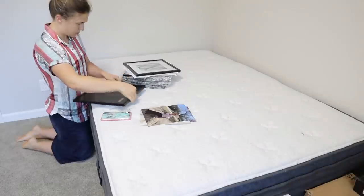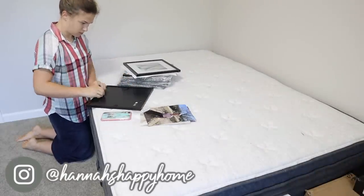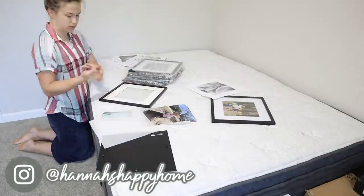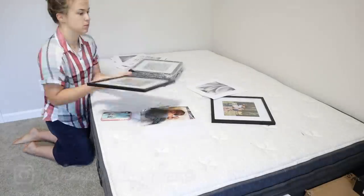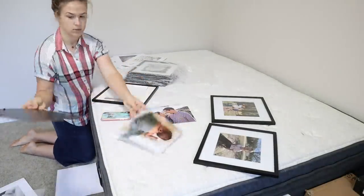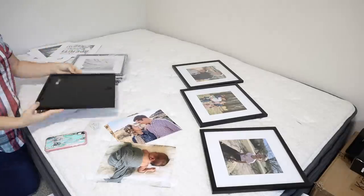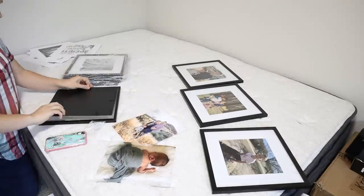Hello everyone and welcome back to Hannah's Happy Home. We're going to start off this video by making a photo gallery wall in the hallway. I've been wanting to do this ever since we first started the renovations, so I'm excited to finally be doing this today. I got this photo frame set off Amazon — I'll put a link down below. It's a set of nine 12-by-12 frames at an amazing price with almost full five-star reviews.